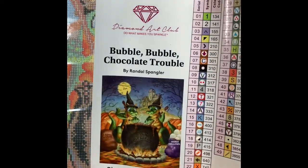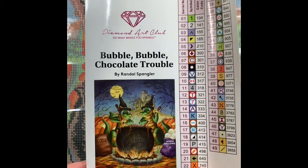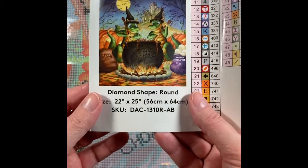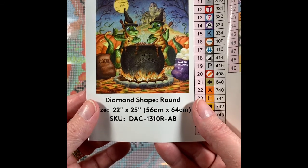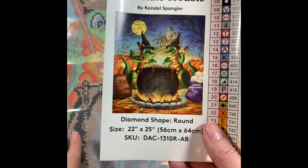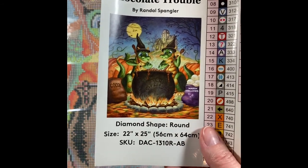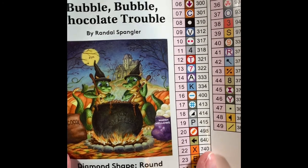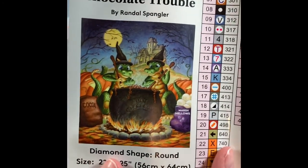My husband asked why, and I said because I think I need to collect these, and he just nods — he's such a good guy. I've got a couple more Randall Spangler on the way and I'll share them all with you. I think I'm going to be one of his biggest fans — I follow him on Instagram and whatnot.